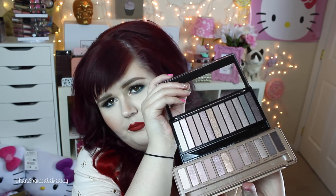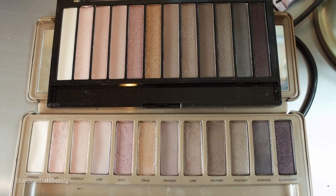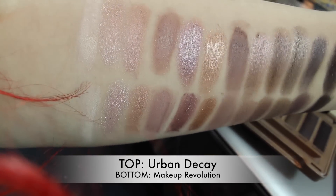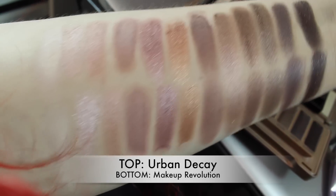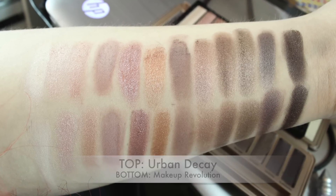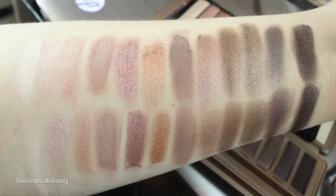Once again — and I know you're shocked — perfect matches all the way along. I'm going to swatch Black Heart because I feel like that's one of the most popular shades in the Naked 3, alongside the one from Makeup Revolution.